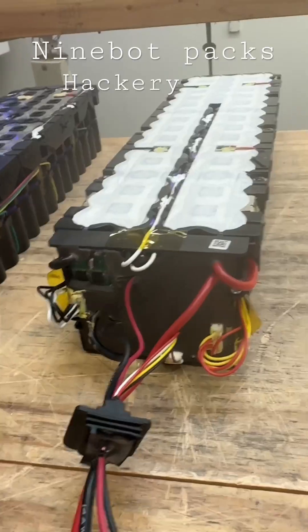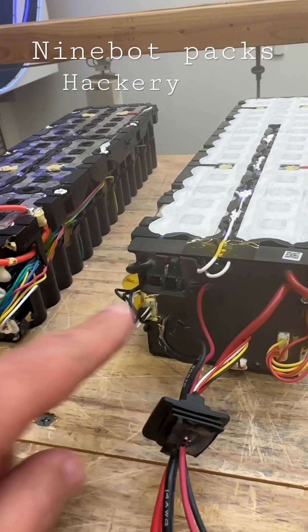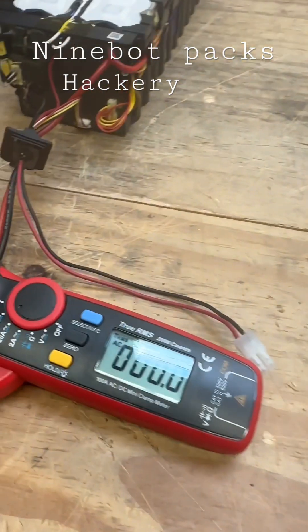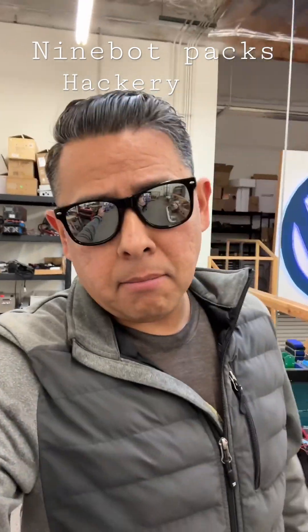I bridged both of these — these are the two kinds of batteries that are available — and I'll hack both of them by bridging the resistor here. But they're not working. So it seems for the time being that the hacking must continue.